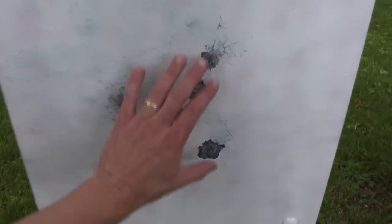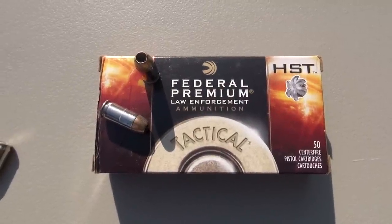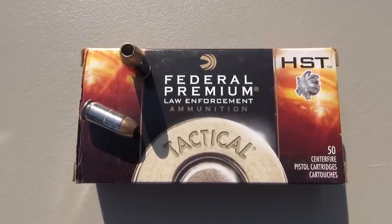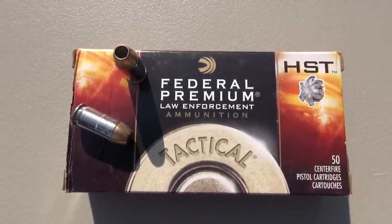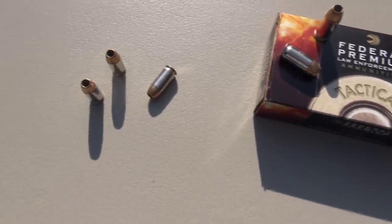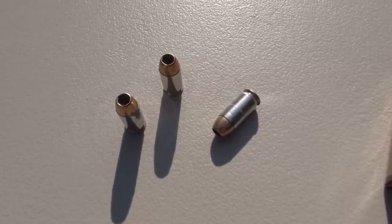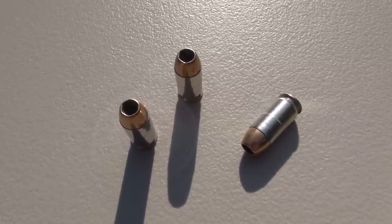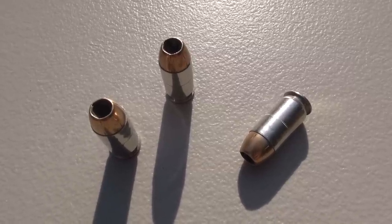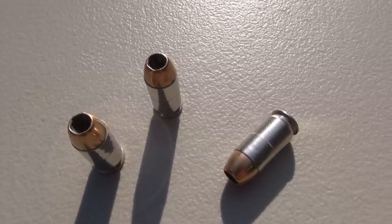I believe those left a mark. We're testing the Federal HST in .45 ACP, 230 grain jacketed hollow point. There are a lot of different choices out there for .45 ACP ammo and Federal is certainly one of the major players in the industry, but this particular product line, the HST, is one of the newer technologies, and I definitely would consider it a technology that is available to us.